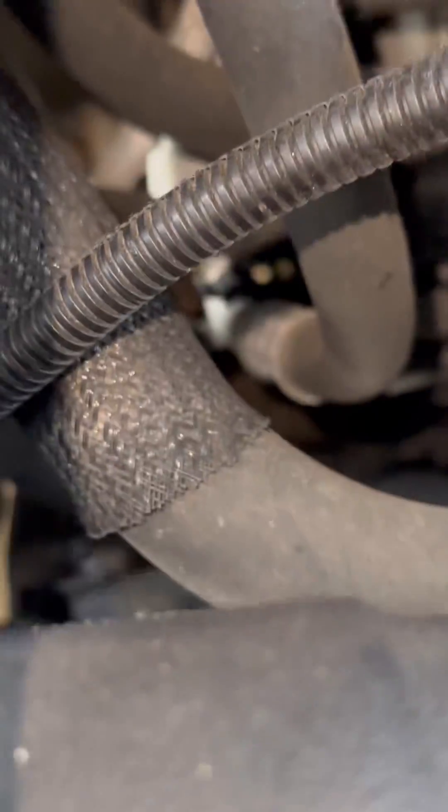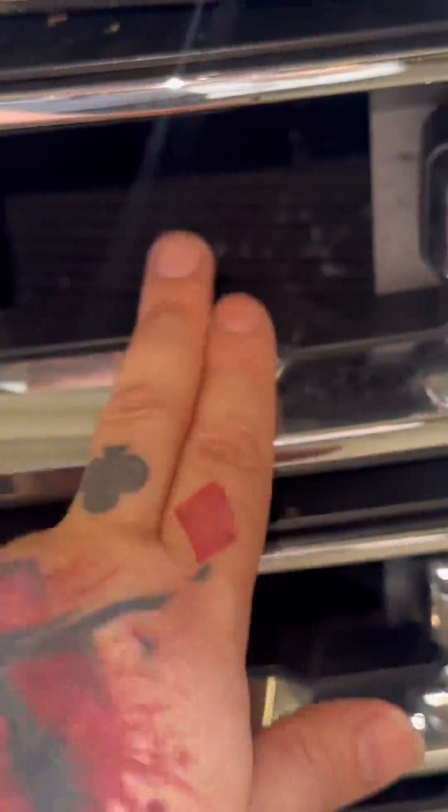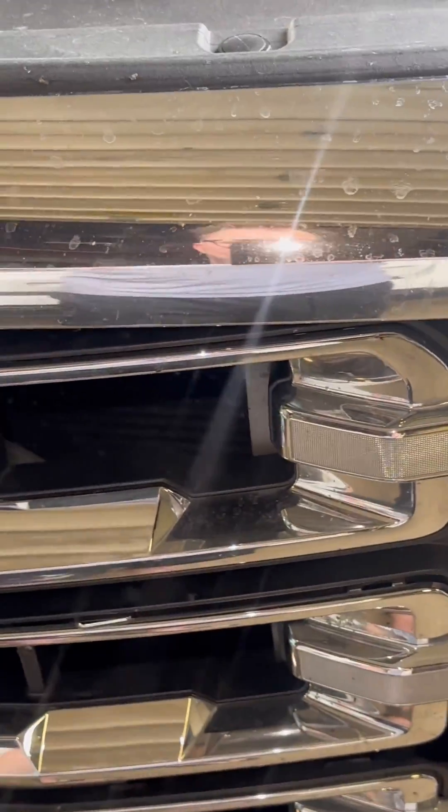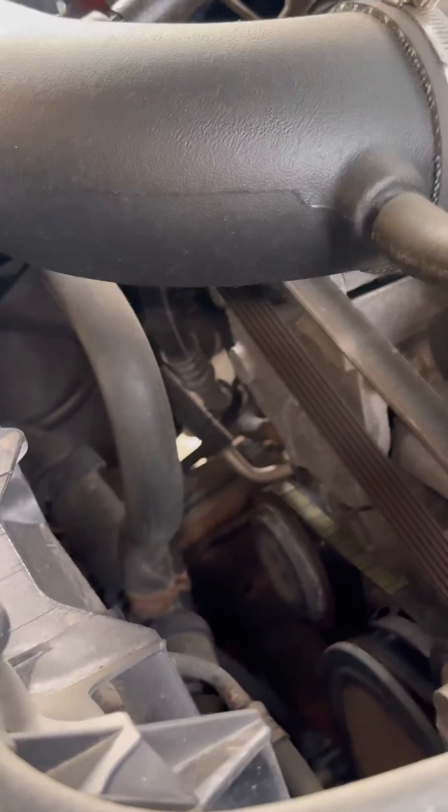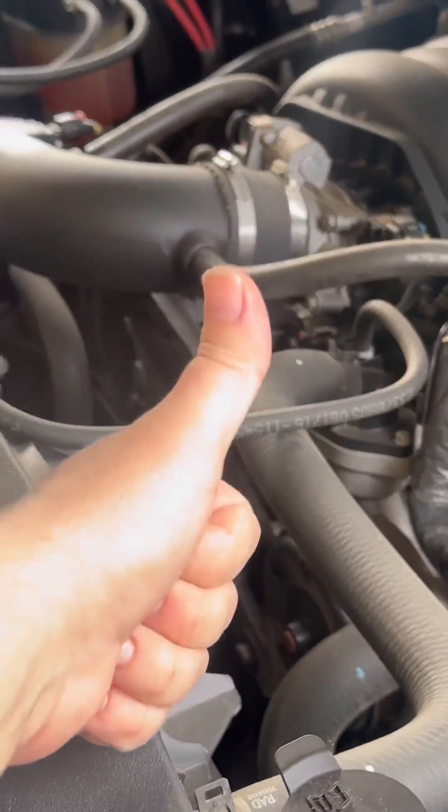You've got your high and low side lines — they're all coming to the passenger side and plugging into the condenser on the passenger side. So there's no way this leak is coming from anything except the condenser. We know the condenser is the problem. We get the price, ask the customer if he wants to go ahead and do it — he'll probably say yes — and we'll get her fixed.